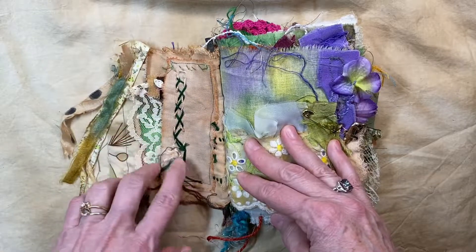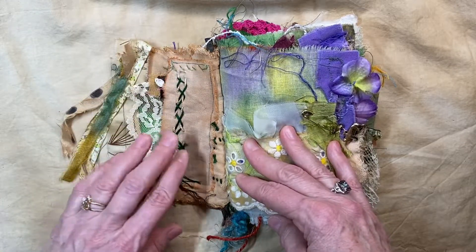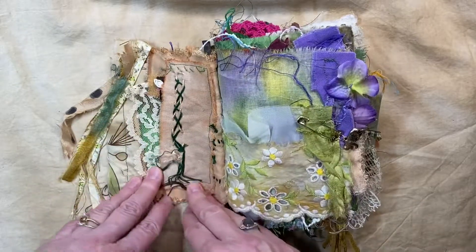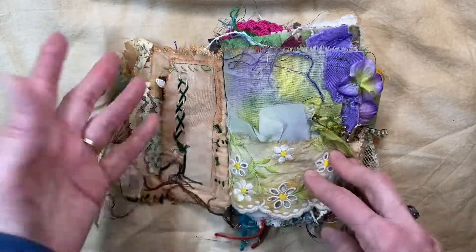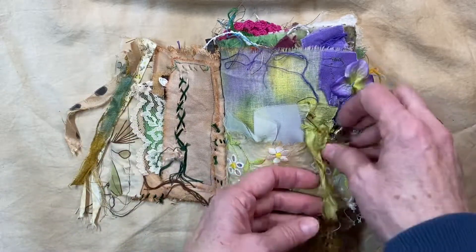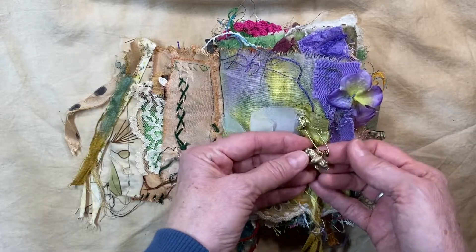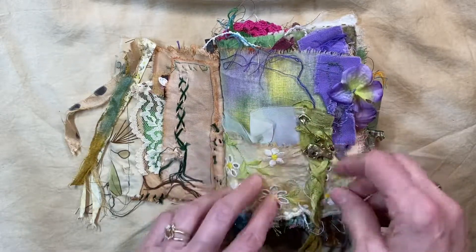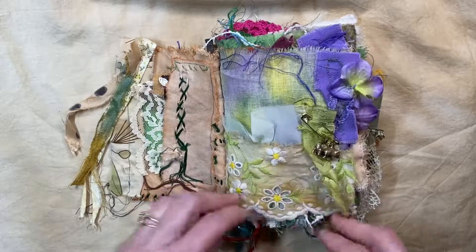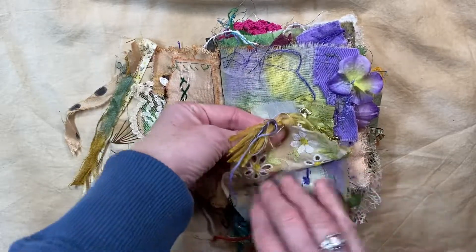Originally I had rust dyed this and stitched it, then rust dyed it again and still didn't think it had enough character so I added some more. Over here on this side, I have added a bear charm that I rusted as well and a pen. This was some really white fabric — I dulled it down with some stuff.